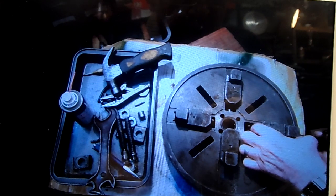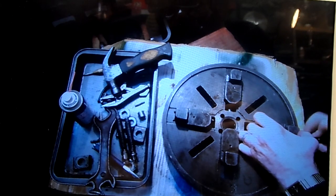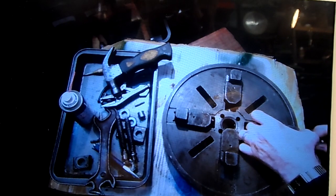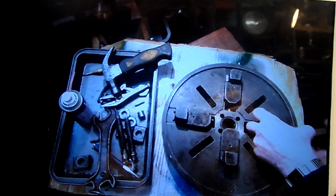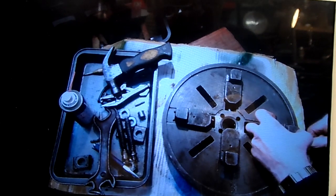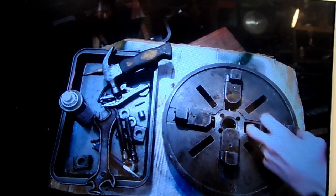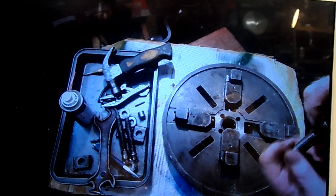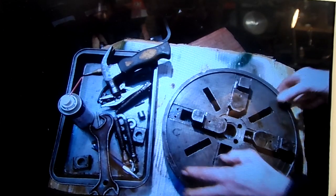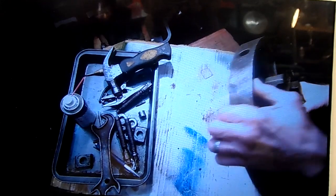They're coming out nice and easy. Now this has lain in my workshop for quite a few years. The reason for two parts is I'm making a back plate — finishing it off. So part two will be for mounting the back plate, mounting it onto the lathe.